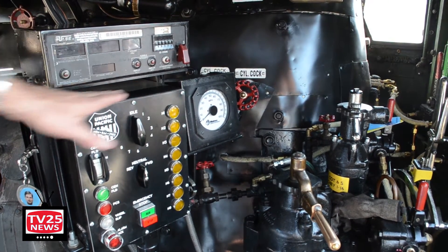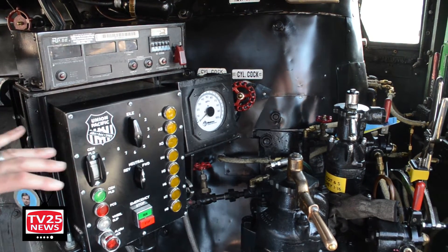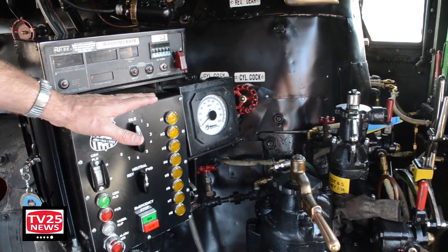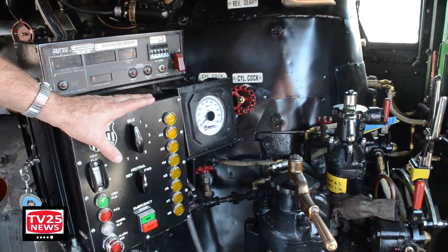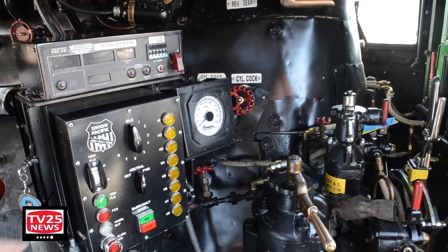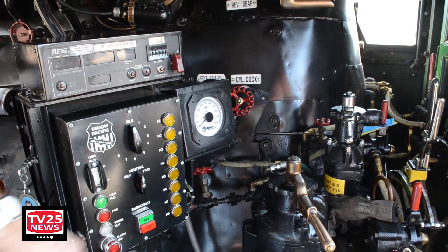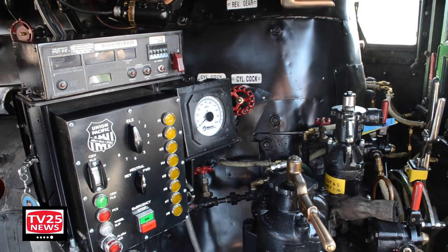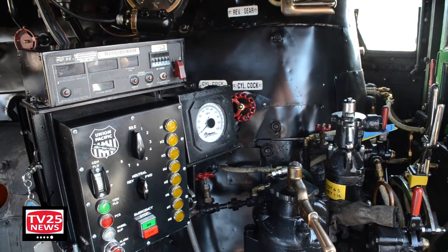We built this all in-house. We had a wonderful electrician that designed it. I told him basically what we wanted, and we took the earlier version of this box, which had served well for many, many years, but it was old and tired and worn out. So we made some upgrades and installed a few safety features. We also have the modern style engine kill switch and fuel cutoff switch.